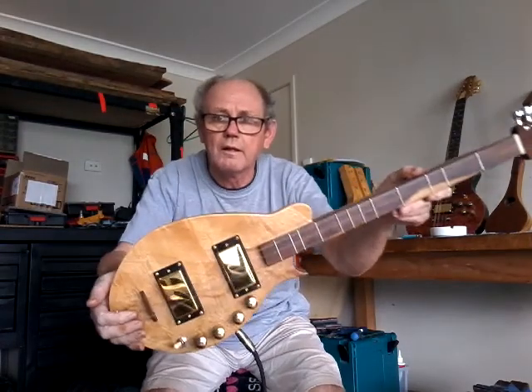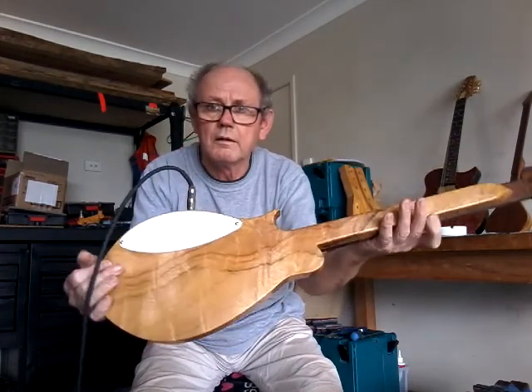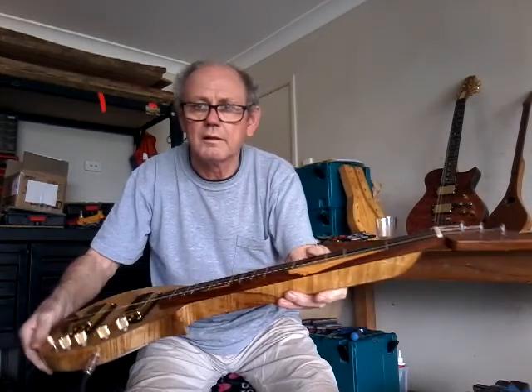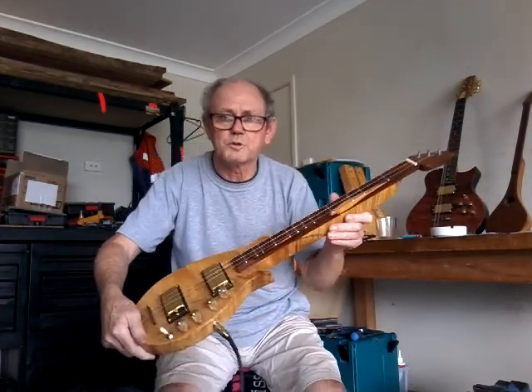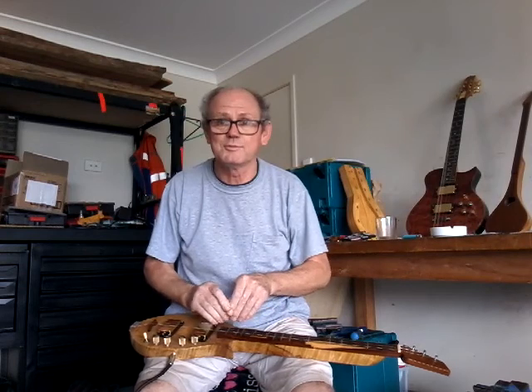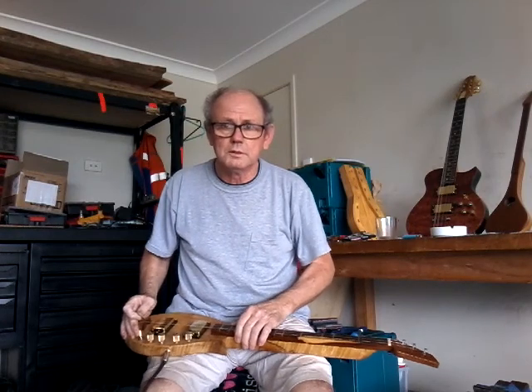It's got twin Bellcat pickups on it. I was really surprised with myself when I heard the sound of this thing come out. I'm just going to put it on what I call normal JC clean.